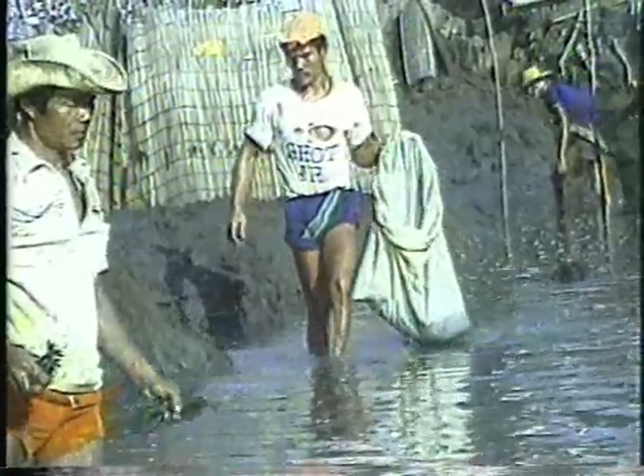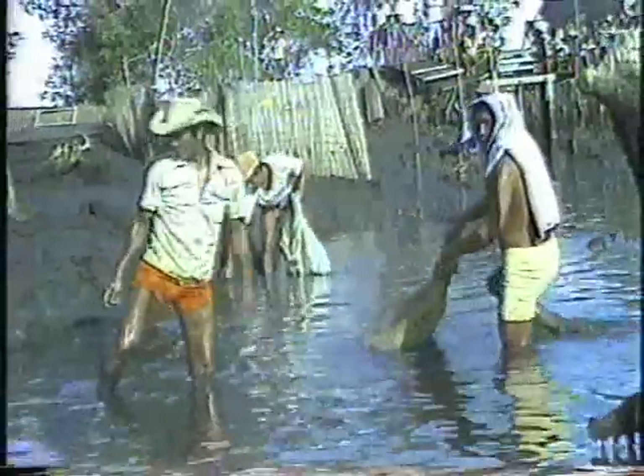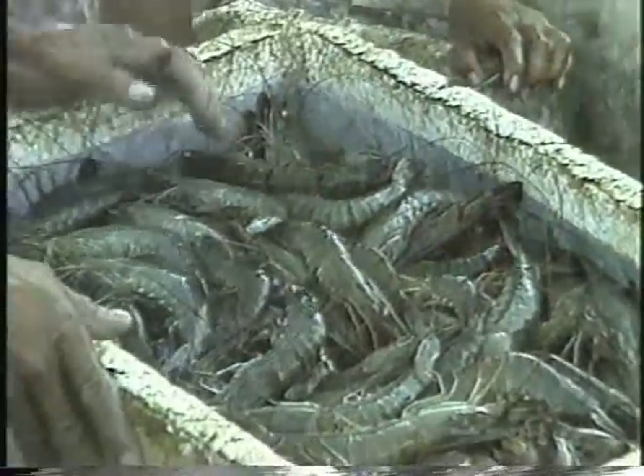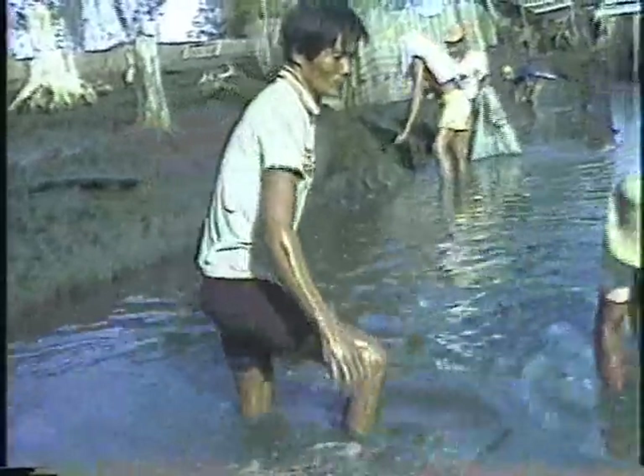This method of shrimp farming, often in polyculture with milkfish, usually yields between 300 to 500 kilograms of shrimps per hectare per year. Most of the shrimp farms in Asia still employ this method of farming.